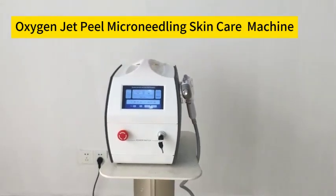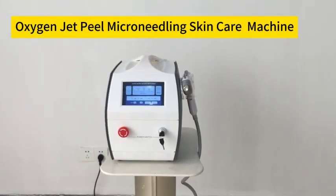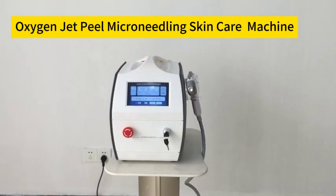Hello, this is TNB Beauty. Today we're going to introduce you guys the Austin Maslow machine.